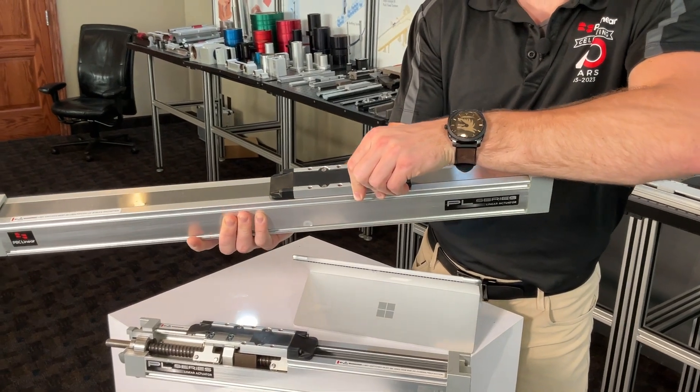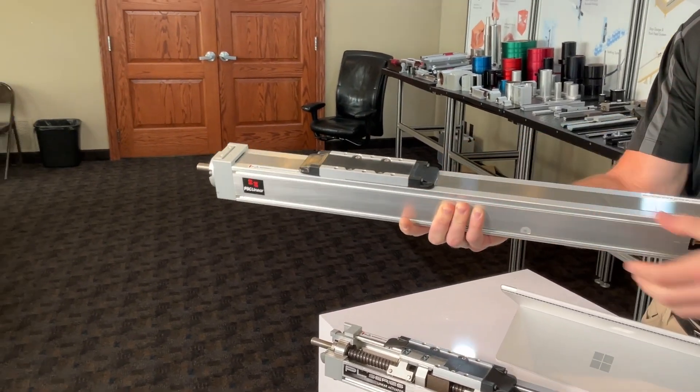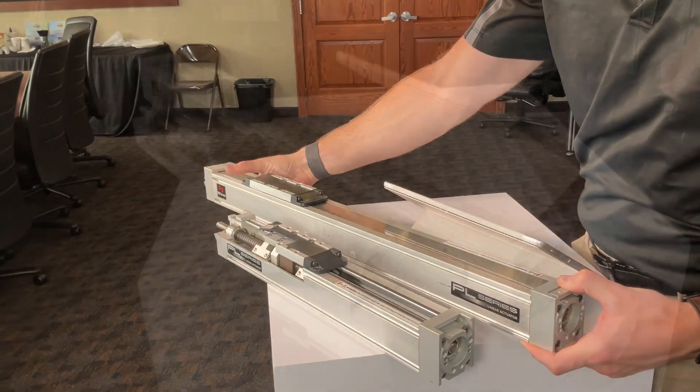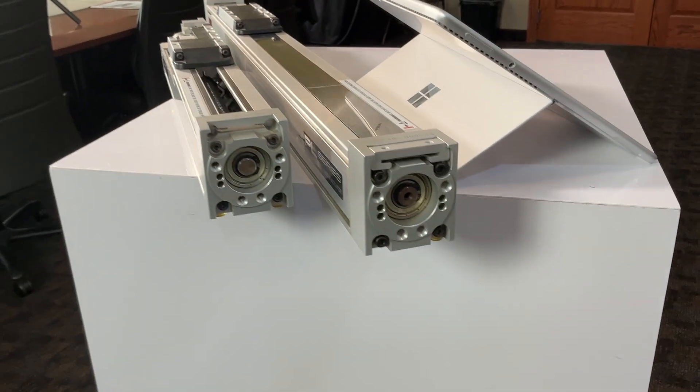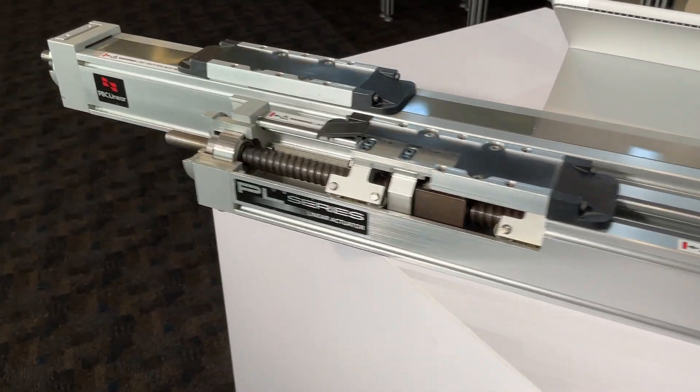Options include ball screws for high efficiency, coated lead screws for durability, or acme screws for heavy-duty applications. Offers maximum stroke lengths of up to 2,710mm and speeds up to 2m per second, accommodating a wide range of operational demands. Supports maximum single carriage loads of 2,000N and maximum moments of 120Nm.